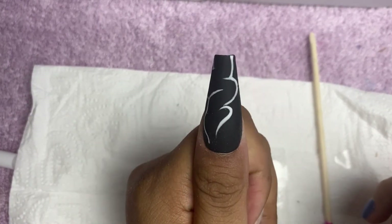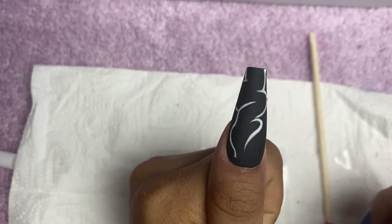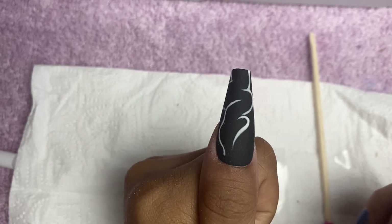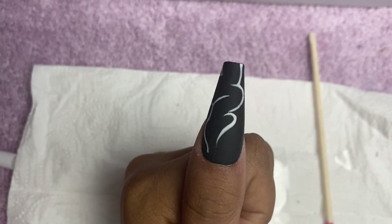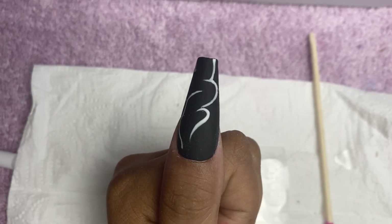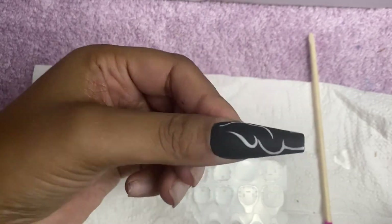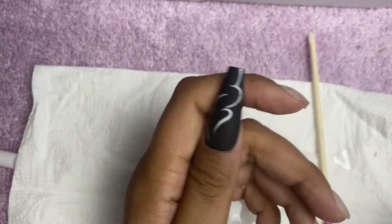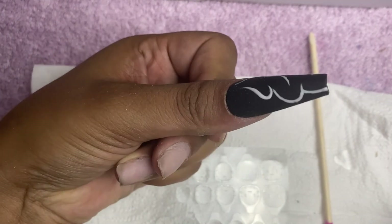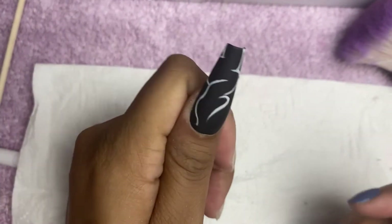If you want to order any press-on nails by me, you can go to my nail gang — that's M-A-I-N-A-I-L-G-A-N-G — my nail gang. You can send me a DM and shoot me some orders.